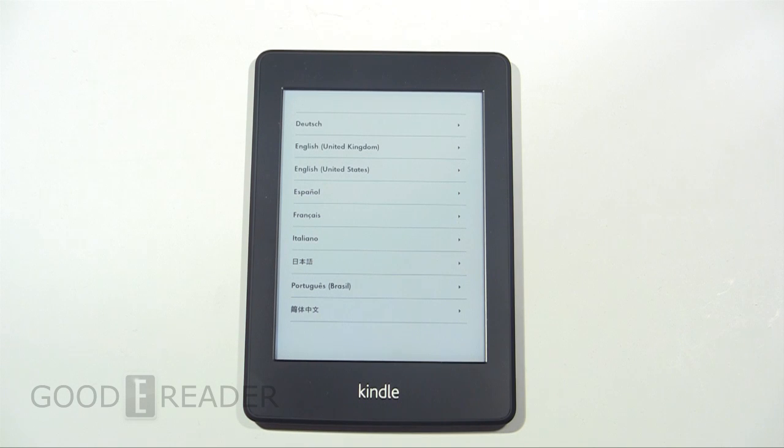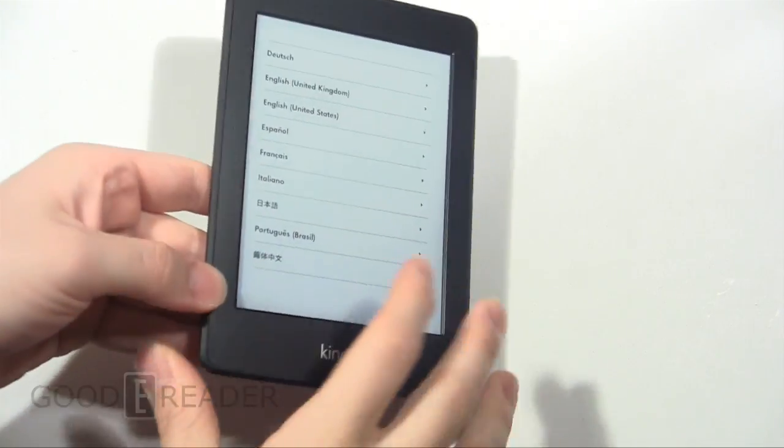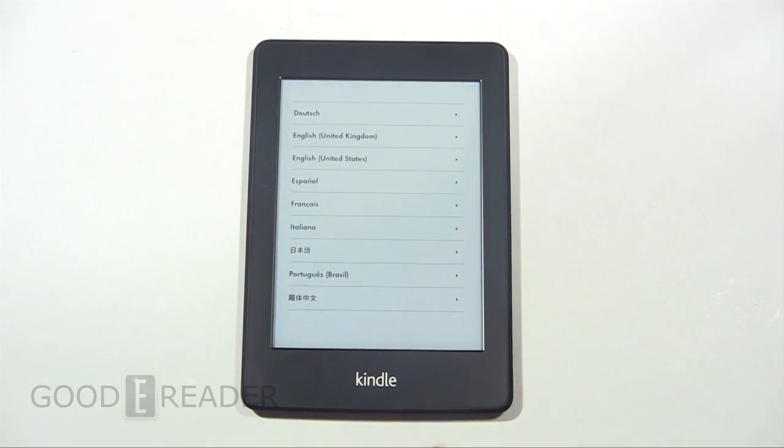Hey everybody, it's Peter with GoodyReader.com. Today, super short video. This is the Kindle Paperwhite Wi-Fi edition. The contents of this video is how to take a screenshot on this device.